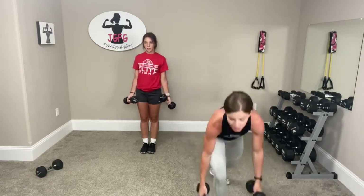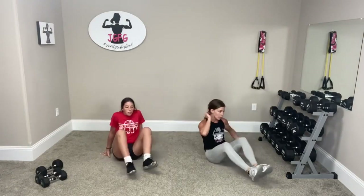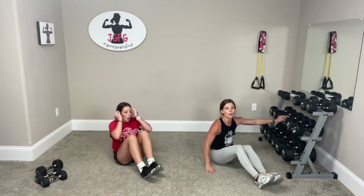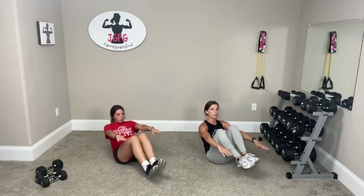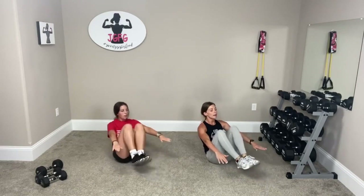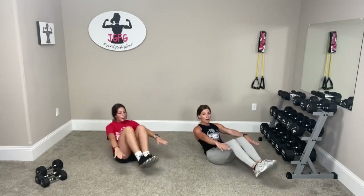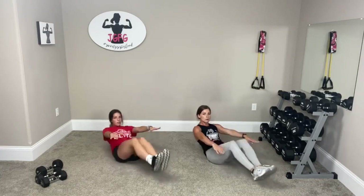We're going to go knee to chest right now — sit down on the ground. Remember, hold onto something if it's too hard. Put your hands on the ground if you can do it. If that's too easy, hands off the ground. Bring them in, out, in, out, in. Three, two, one.